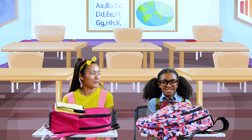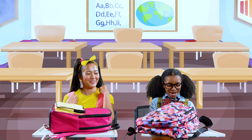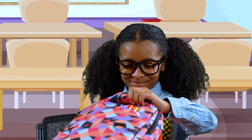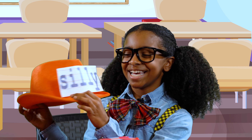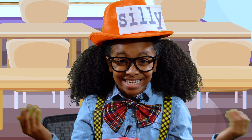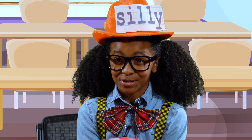I go first, since I always follow the teacher's rules. My hat was made exactly how you said, Miss Blue. See? Here's the word 'silly' and I can wear it on my head. It's a silly hat, just like what you asked for, Miss Blue. Right?